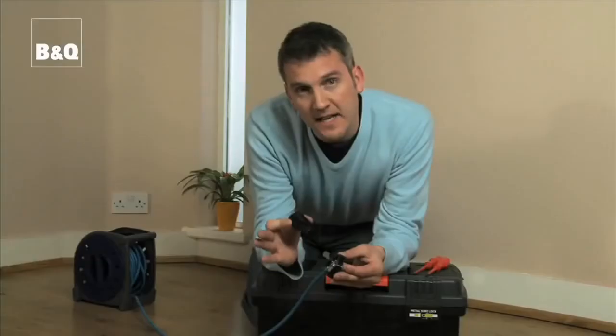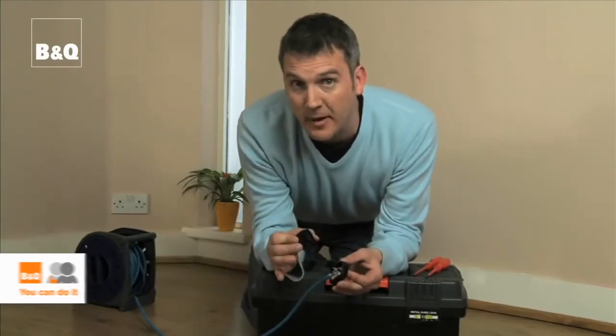Damaging a plug is fairly common and, of course, safety first — you'll need to replace it. But what's the safe way to change the plug?